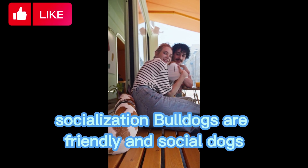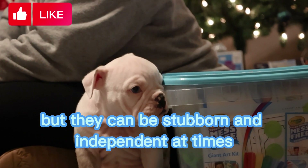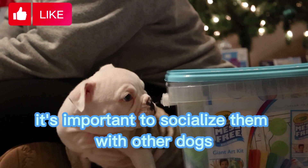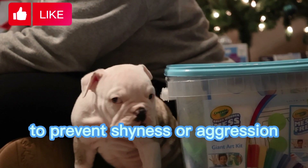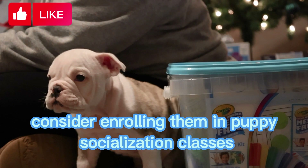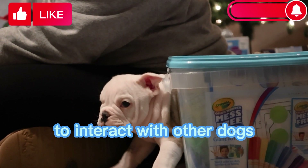Socialization. Bulldogs are friendly and social dogs, but they can be stubborn and independent at times. It's important to socialize them with other dogs and people from a young age to prevent shyness or aggression. Consider enrolling them in puppy socialization classes or taking them to dog parks to interact with other dogs.